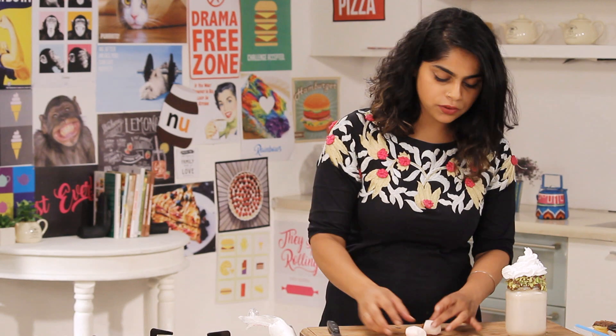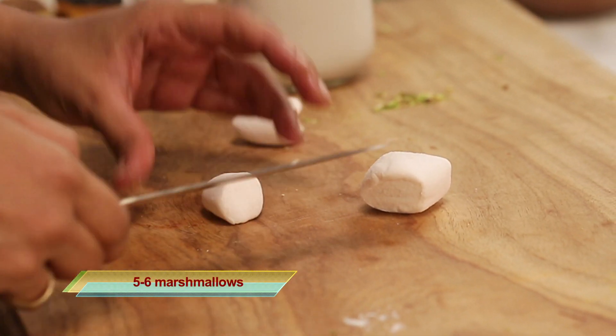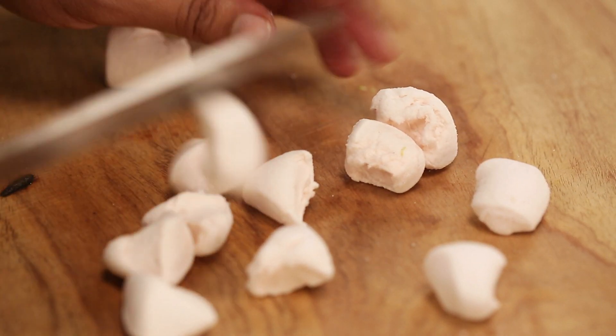The next indulgence we're going to add is marshmallows. I have slightly bigger marshmallows, so I'm going to cut them down — if you've managed to find mini ones, make sure you use them. I'm just going to chop these into half and then lightly toast them.